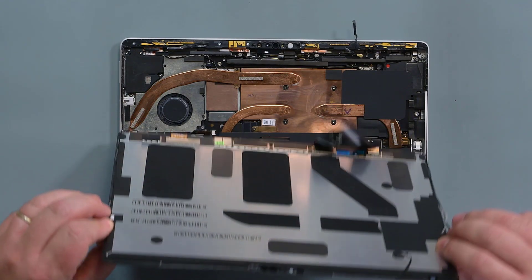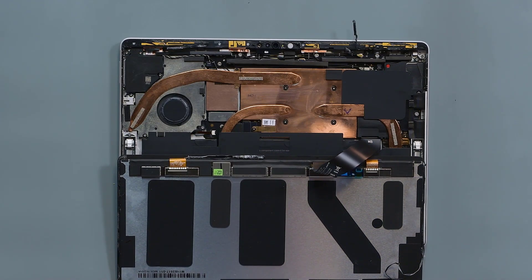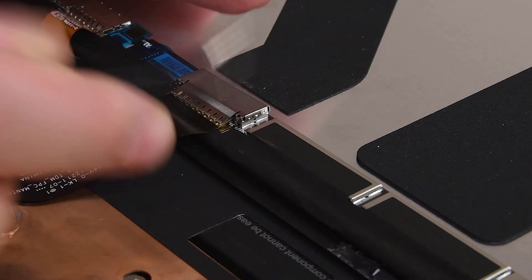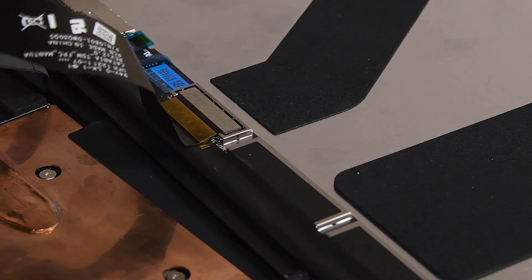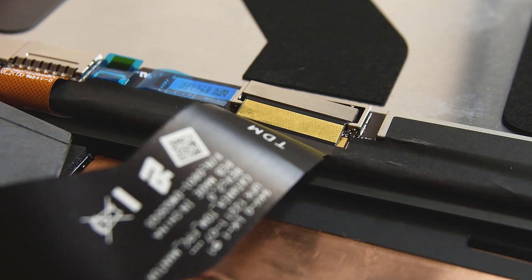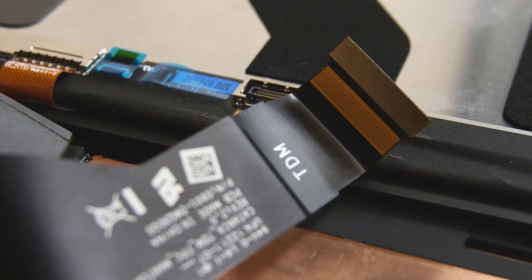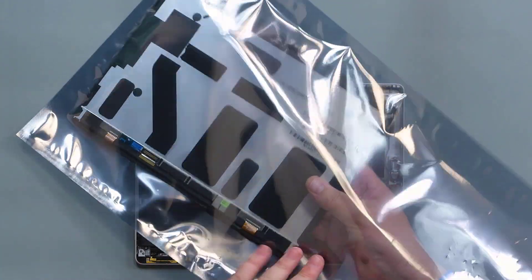Flip the touch display module over and set it face down on the device, making sure not to strain the attached cable or touch the exposed battery. Insert the point of a pair of tweezers underneath the clip on the front corner of the touch display module FPC shield. Repeat this procedure on the other front corner of the shield, and then lift the shield up and off. Insert the point of a spudger under one side of the touch display module FPC connector and pry it up to loosen it, and then insert it into the other side to pry it up and fully disconnect it. Remove the touch display module and place it into a soft, ESD-safe location.